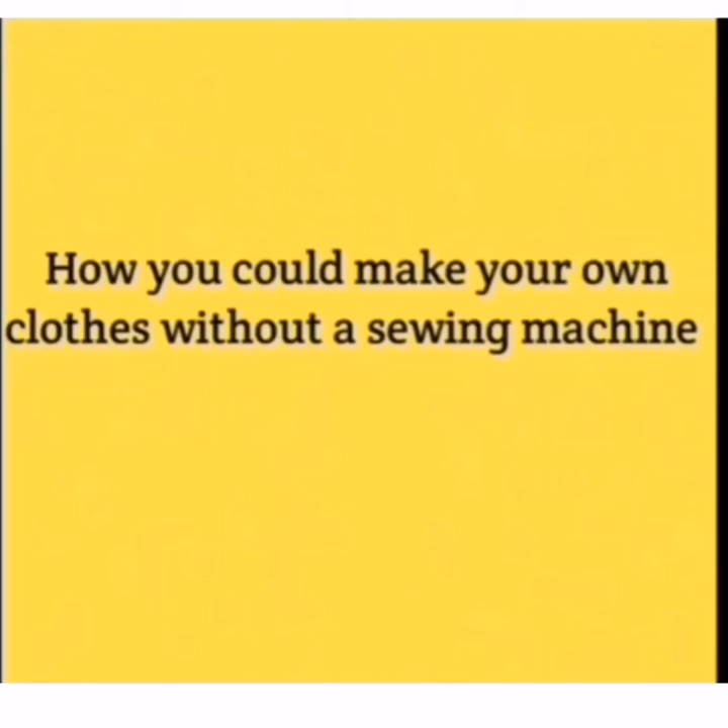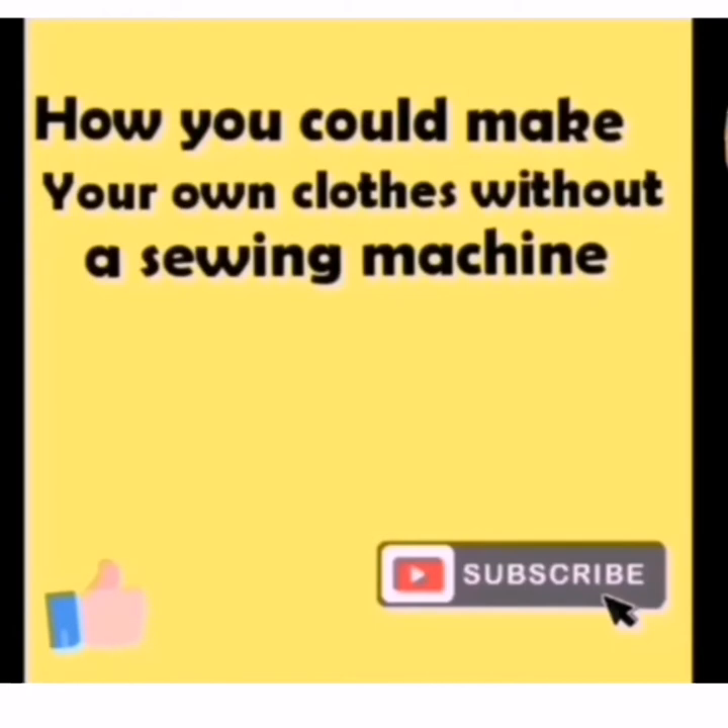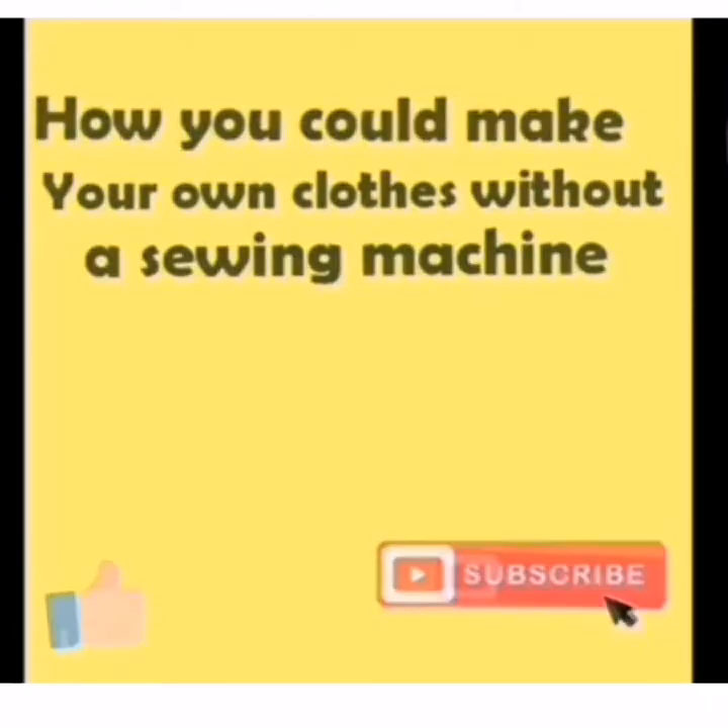For the sake of time, I will do a short illustration using some pieces of fabric as you can see on the screen. Hereafter, I will show you a short I sewed from the beginning to end without a sewing machine. But before then, kindly subscribe to our channel and give us a thumbs up. Let's get started.